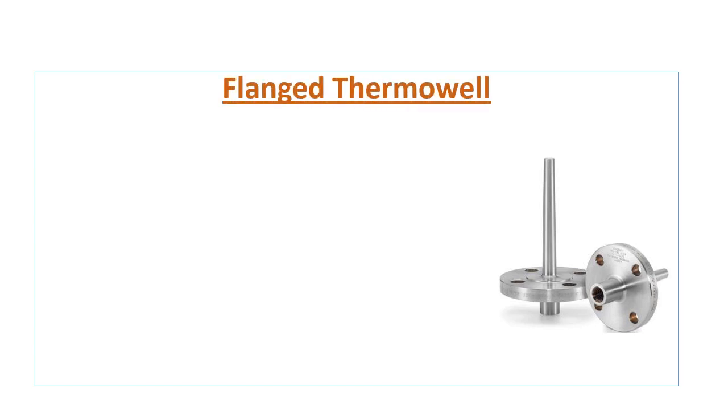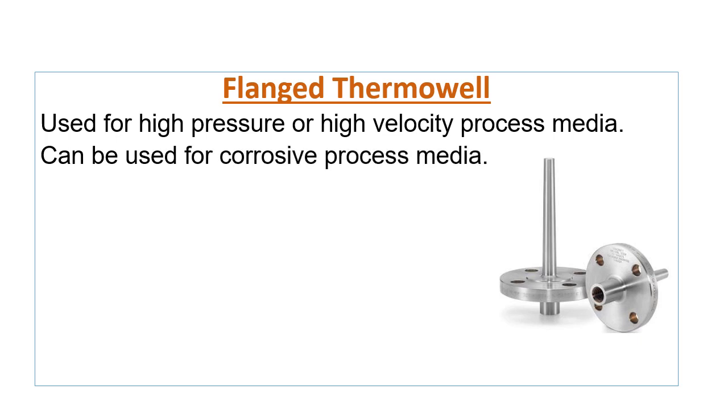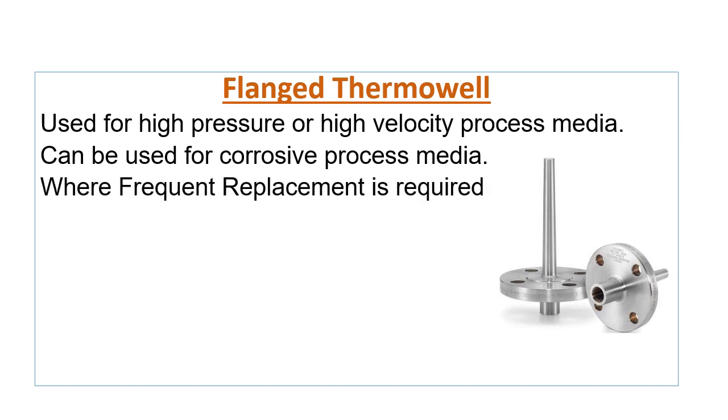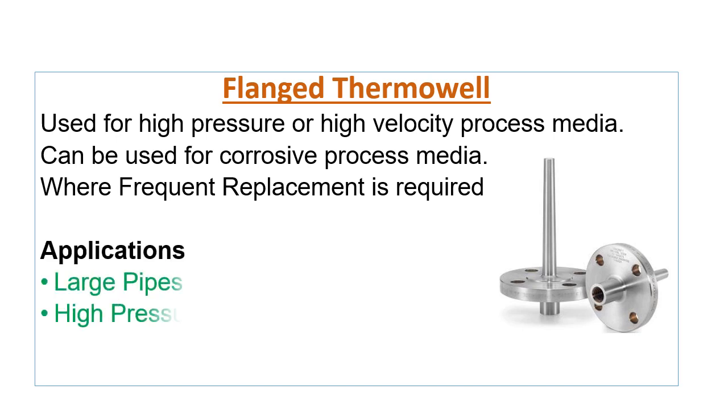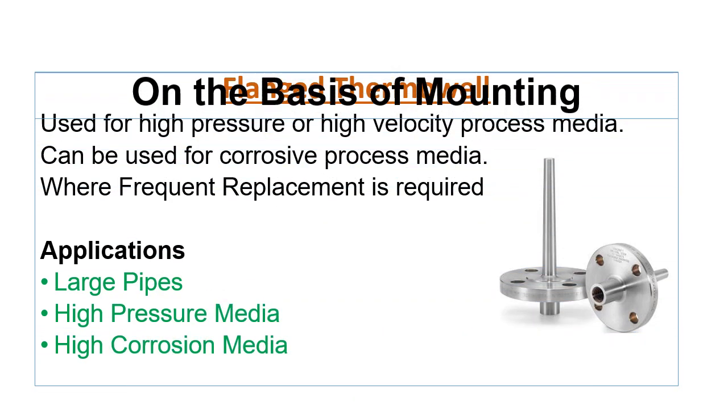The flanged thermowell is used for high pressure or high velocity process media. This thermowell can also be used for corrosive process media. The flanged thermowell can be used where frequent replacement is required, and it is generally used for large pipes and vessels.